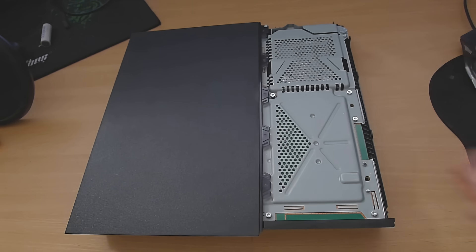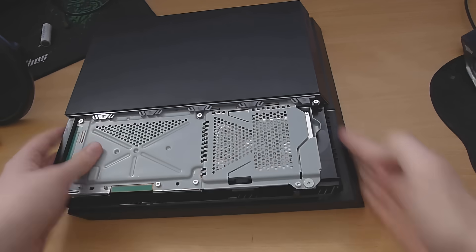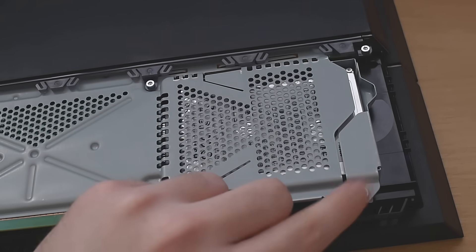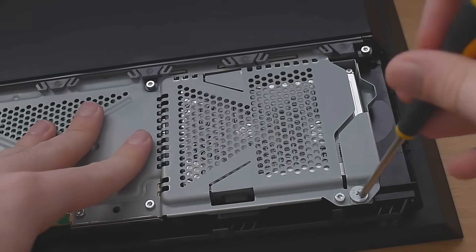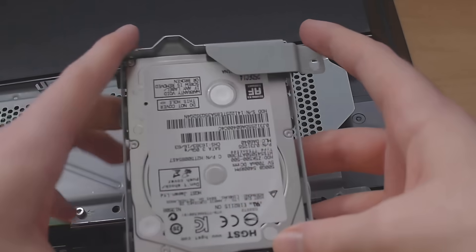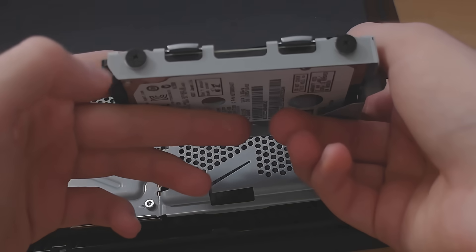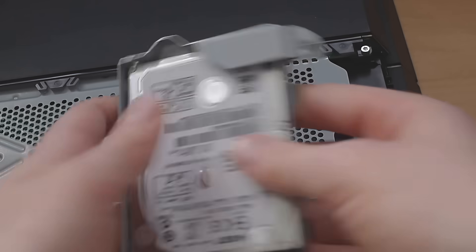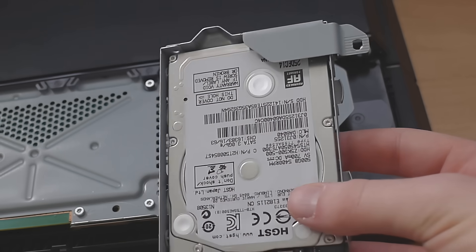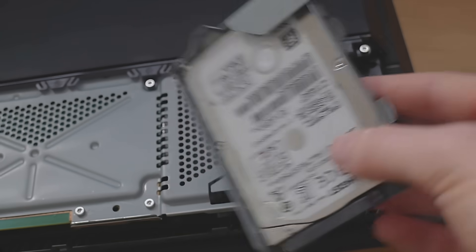It did take a bit of force, but then you've got access to the hard drive. There's a screw right here that you can use a Phillips screwdriver to take out, and then you'll be able to pull the hard drive out. It's just a standard 2.5-inch laptop drive. There are two screws at either side to take the drive completely out of the metal casing, and from there you can swap it out with a larger hard drive, an SSD, or any other 2.5-inch drive.